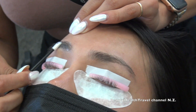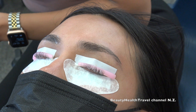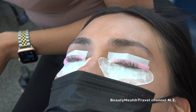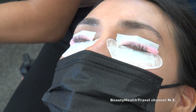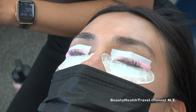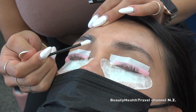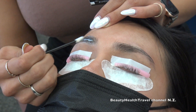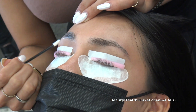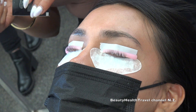Someone asks if the first brow lamination solution is just a prep. No — this is the actual product that's going to break down the hair. Someone asks if you apply a thick amount — pretty thick, yes, generous enough that you can barely see the hair. The solution on the brows is working the same way as the one on the lashes right now — both are breaking down the hair structure.